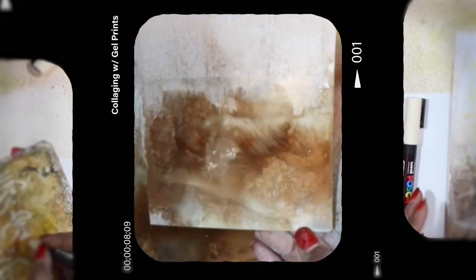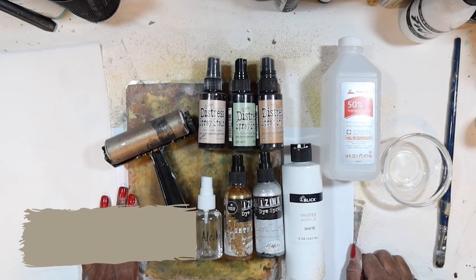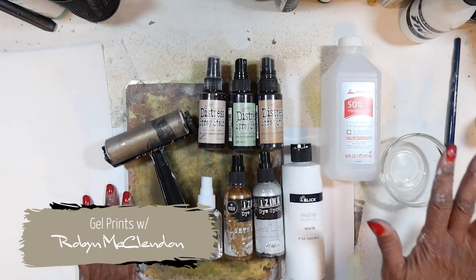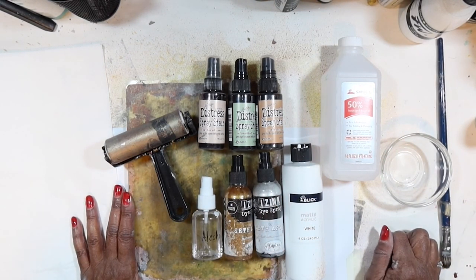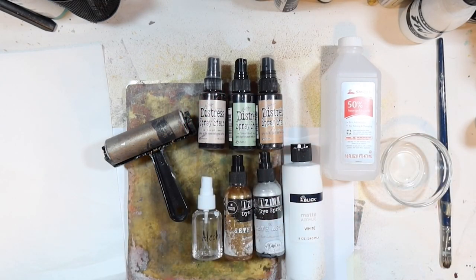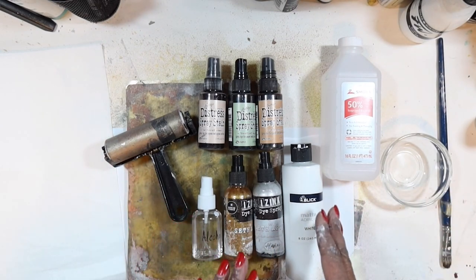Hello everyone, welcome to my studio. I'm Robin McClendon and I'm excited to share this process with you. It's a combination of a few of my favorite techniques using several of my favorite supplies and paints. We're going to do some jelly printing and then a finished art piece collage that we'll work through.